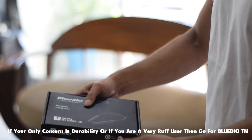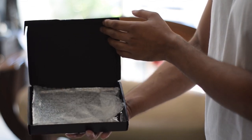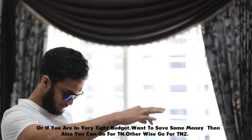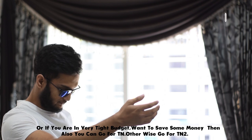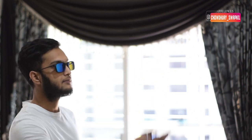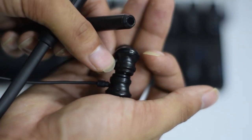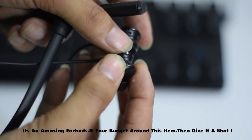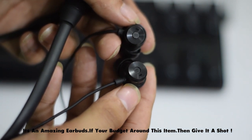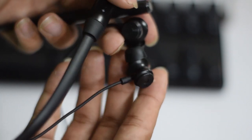If you can't take extra care of the earphone, this might not be the best choice. If your budget is tight and you want to keep it safe, the BlueDio TN is a good option. If you prefer balanced music, you can go for the BlueDio TN. The TN2 is more for those who like extra bass — it doesn't have pinpoint-perfect bass but very high quality sound overall. Those who don't like balanced music might find the TN more suitable.